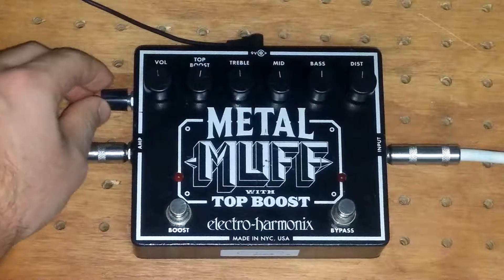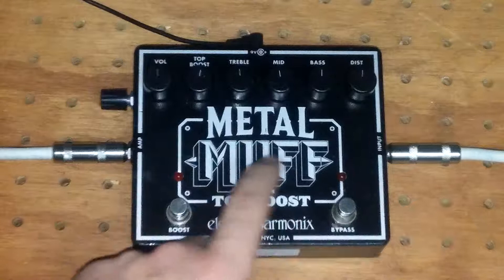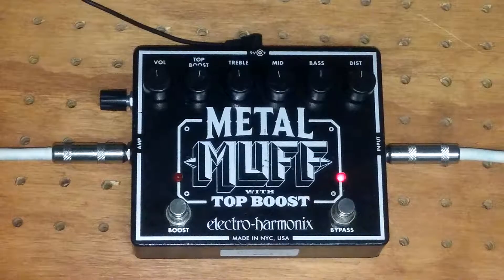Okay, and this is cranked fully wet, so it's gonna be just the effect that you're hearing with no dry signal. Here we go.